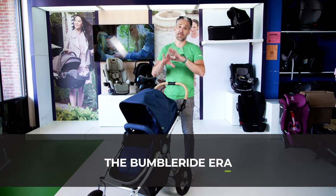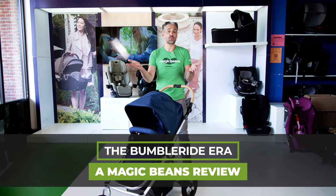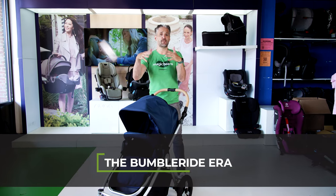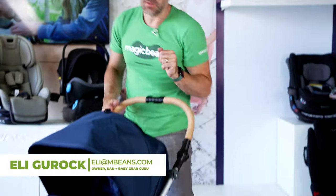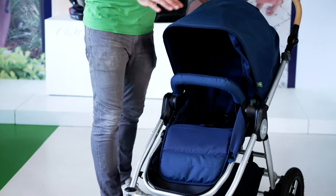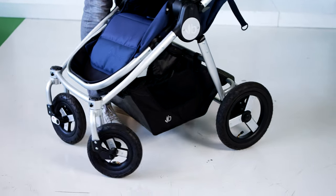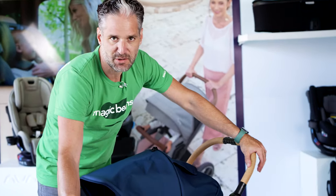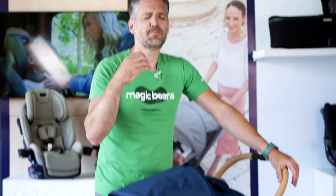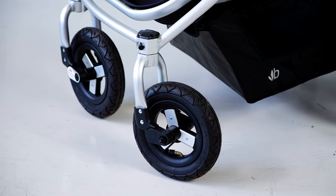Here we are at the BumbleRide Era, and I apologize — I've never done an in-studio review of it, which is a travesty. It's been in my roundups and I did one at a trade show, but this is an excellent and very unique stroller. What makes it unique is the fact that it has air-filled tires. It has a similar setup to an Uppababy, Bugaboo, or Nuna with 12-inch wheels on the back and 8 or 10-inch wheels on the front, but these have air-filled tires — which are some of the best because they work beautifully in snow, rough terrain, and trails.